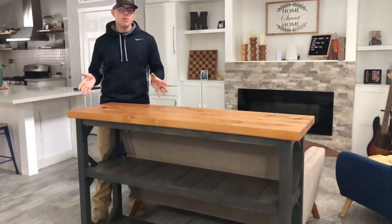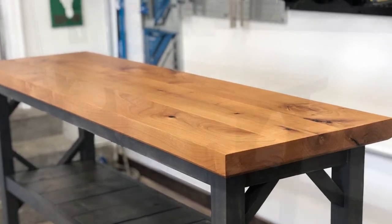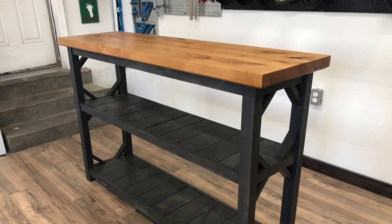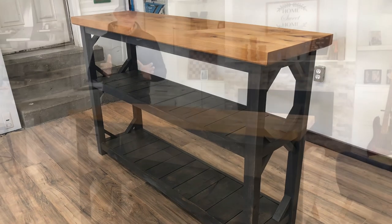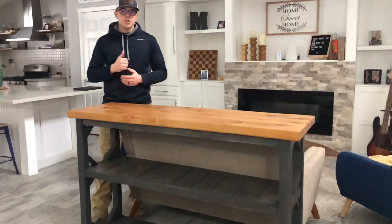It's Jesse from Mullen Woodworks. We're going to go over today how to build this knotty alder farm-style entryway table. If you're just getting into woodworking, this is going to be a really cool project that you can do. It's fairly simple and you can change the dimensions to fit your exact needs. So let's get to it.